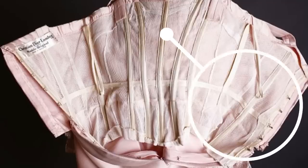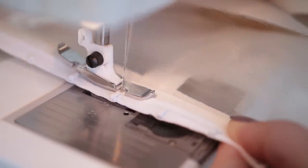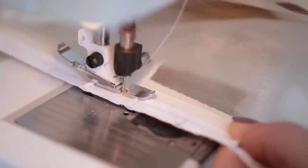For the ends, I feel like most of the ones I've seen of these sort of internal structures use hook and eye rather than lacing like we might see on a corset corset. I'm going to go ahead and try putting in some hook and eyes that I have for the occasion and we'll see how it goes.